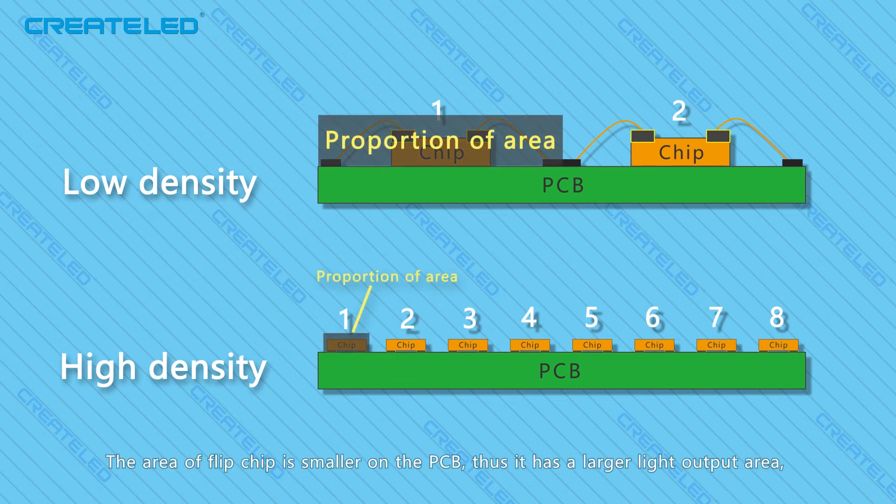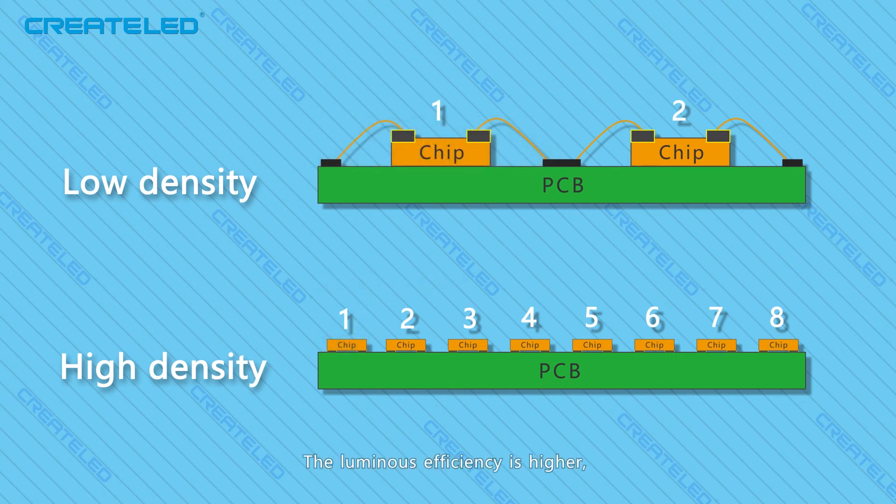The area of the flip chip is smaller on the PCB, thus it has a larger light output area, which can present a darker field with higher brightness and higher contrast. The luminous efficiency is higher, the surface temperature of the screen is greatly reduced, and the visual effect is better at short range. That is all for today. We will talk about the CoB product from CreateLED in the next chapter. See you next time!